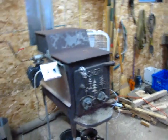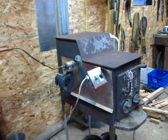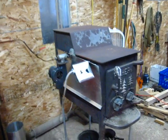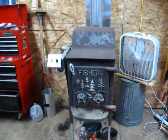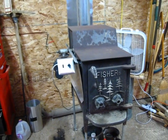Last year I did a video on this waste oil burner that I made, and it was kind of a quick video. I didn't have all the details worked out and I didn't have it finalized or have any of the finishing touches on it, so I just want to go through a little bit more of what I did and how it works.